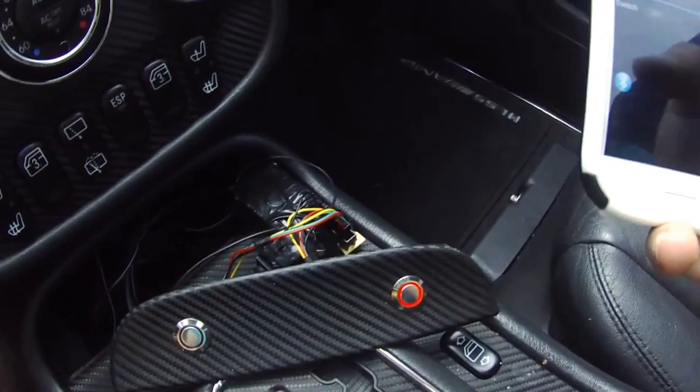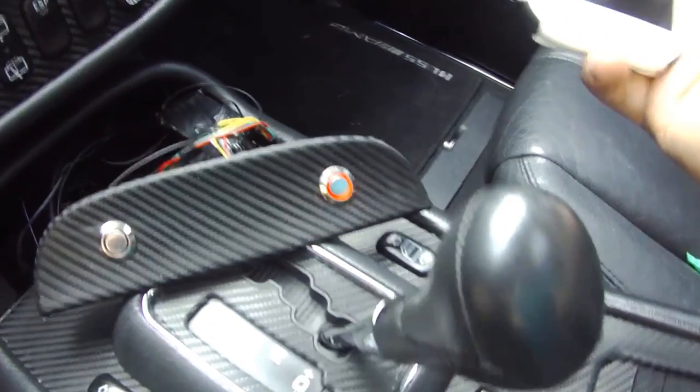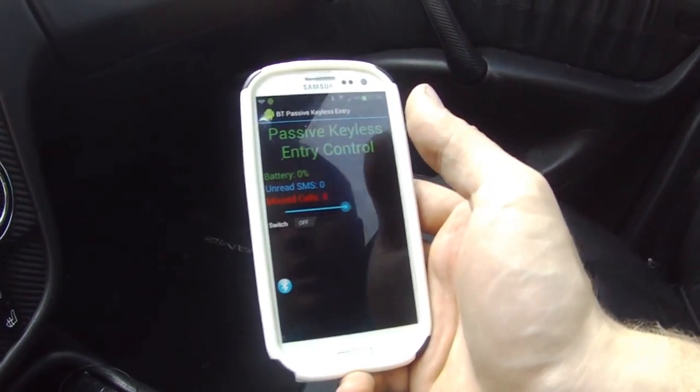Right now we're connected to the Arduino via the BlueSMiRF modem — I used the BlueSMiRF Silver in this case. This solid ring indicates that the phone is connected and communicating well, meaning the phone is within range.